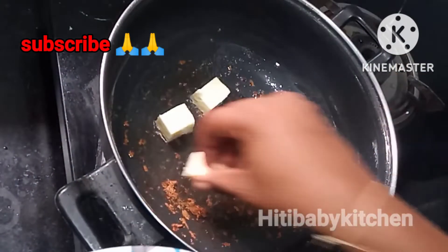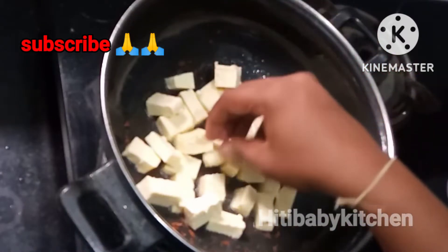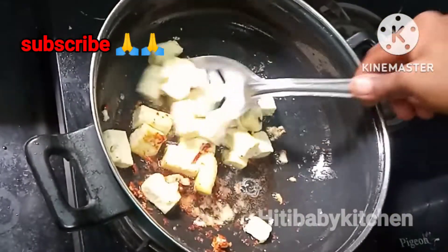We will fry it lightly, stirring the oil and frying it in the pan.